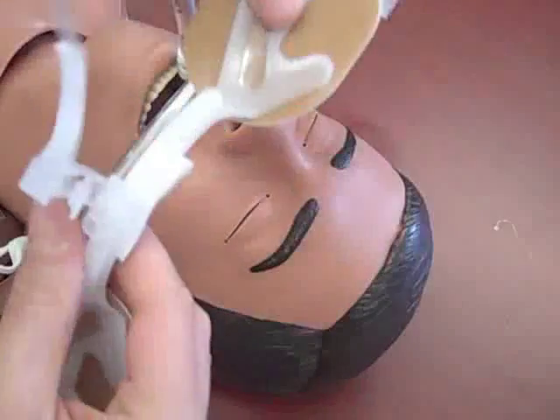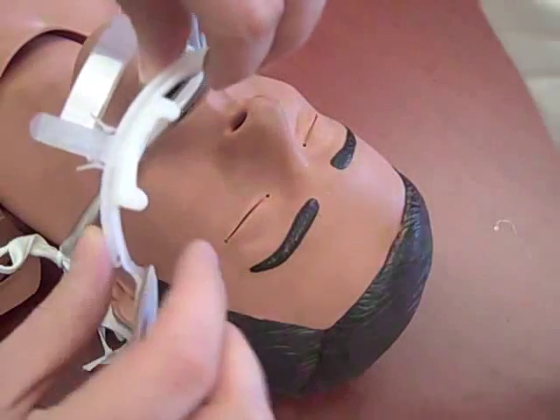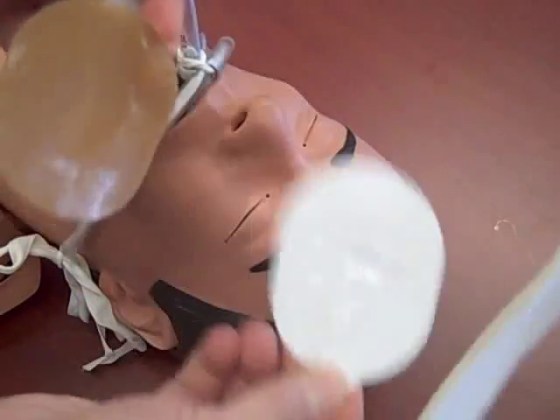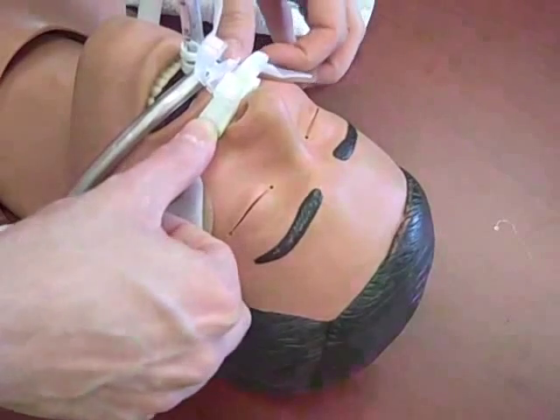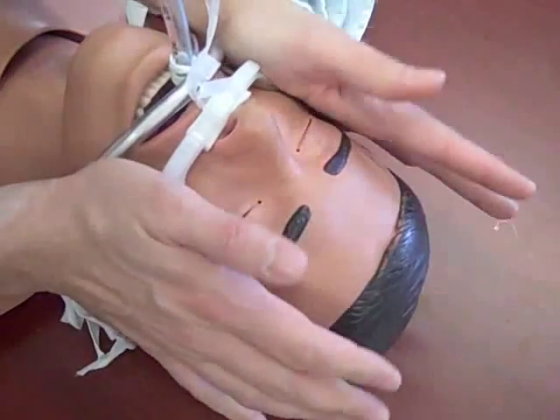The adhesive strap should be positioned on the side of the endotracheal tube. The foam pads rest on the upper lip. Remove the adhesive liner, then place the foam pad on the upper lip. Position the cheek pads and press down. Hold the device in place for 30 seconds, as the adhesive is heat activated.